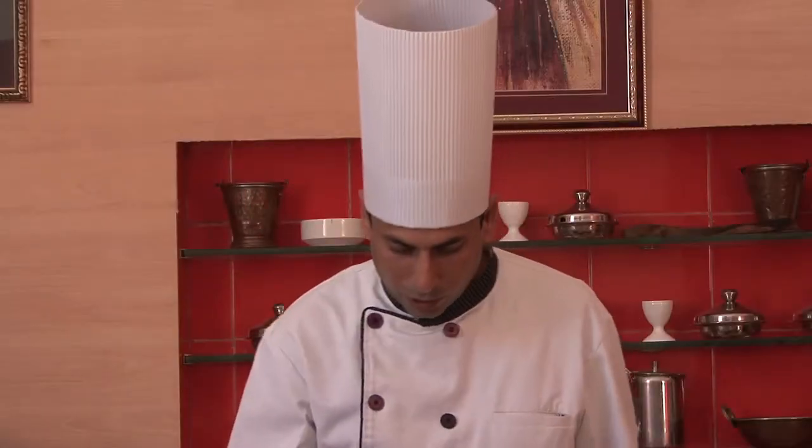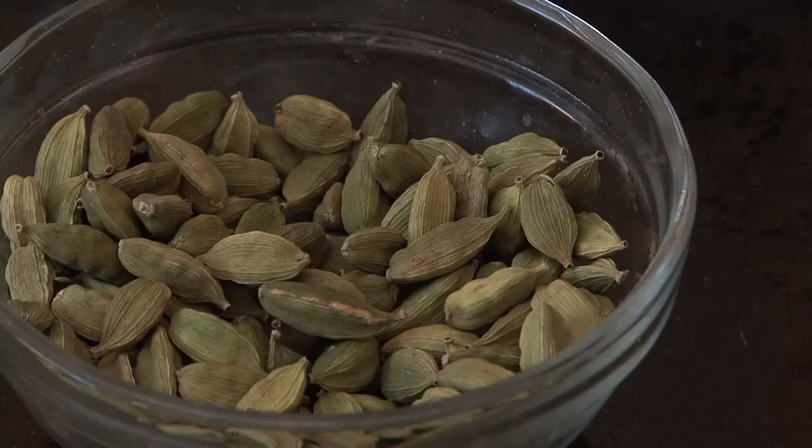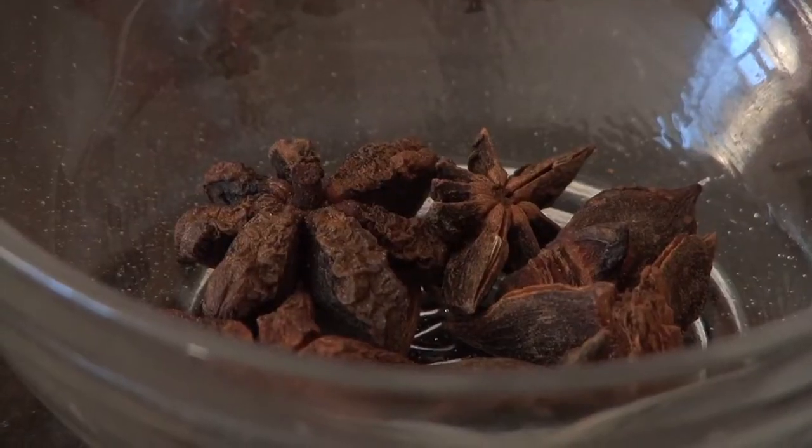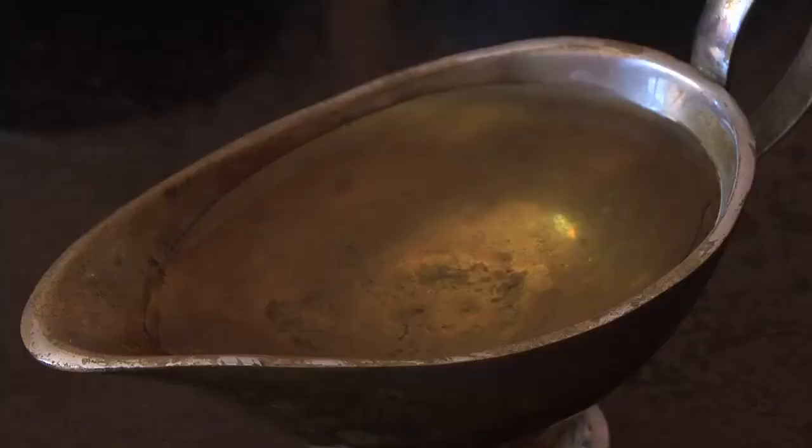We will need big ilaichi, small ilaichi, long jeera, Kashmiri mirch, saunf powder, star anise, tej patta, namak, paneer, and tel and ghee.